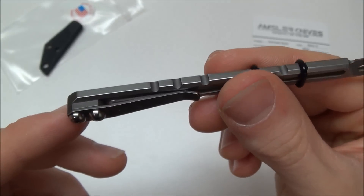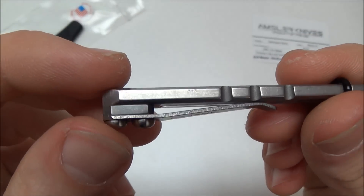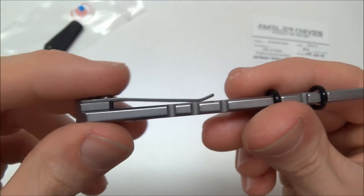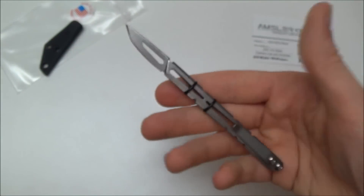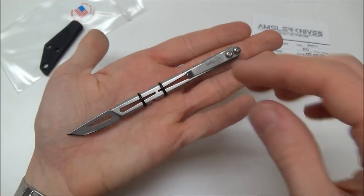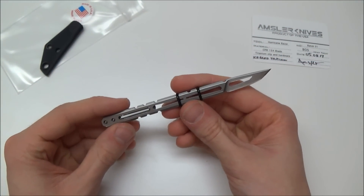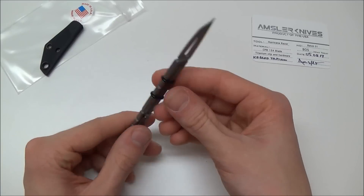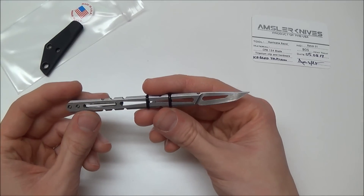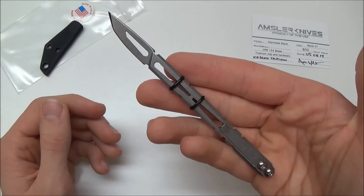I love how he did the pocket clip where he made that little titanium spacer — looks really cool, just makes it a lot more industrial looking. Here it is in hand — it is very small, about the size of a regular scalpel. Like I said, I think that's what he was going for. He originally said he was trying to make his own version of those out-the-front bladed box cutters, but it's much more of a modern industrial scalpel.